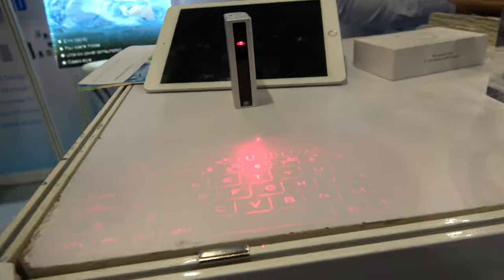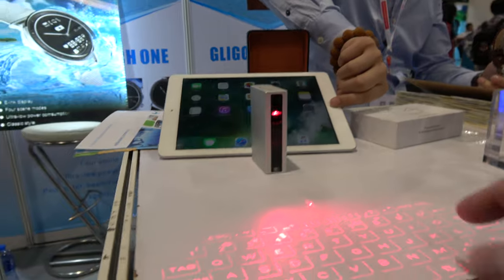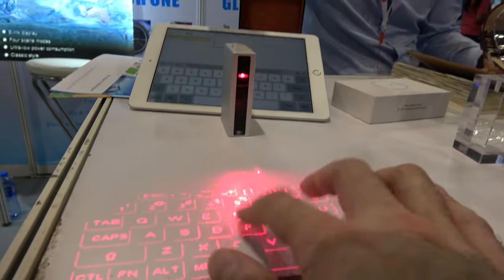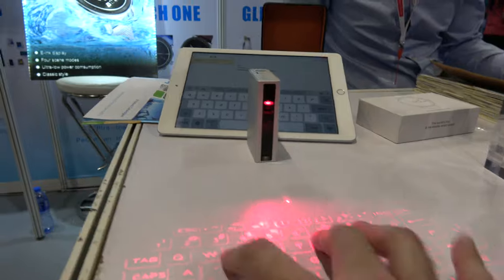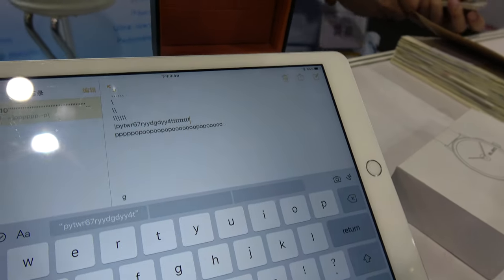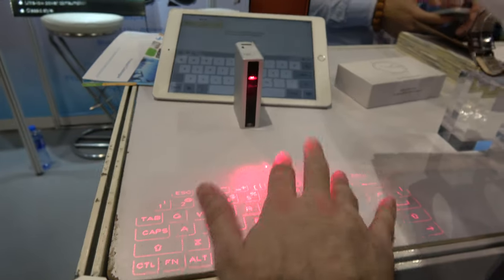Let's check some of the other stuff you have here. You have also the laser keyboard. And here I can type. Nice.